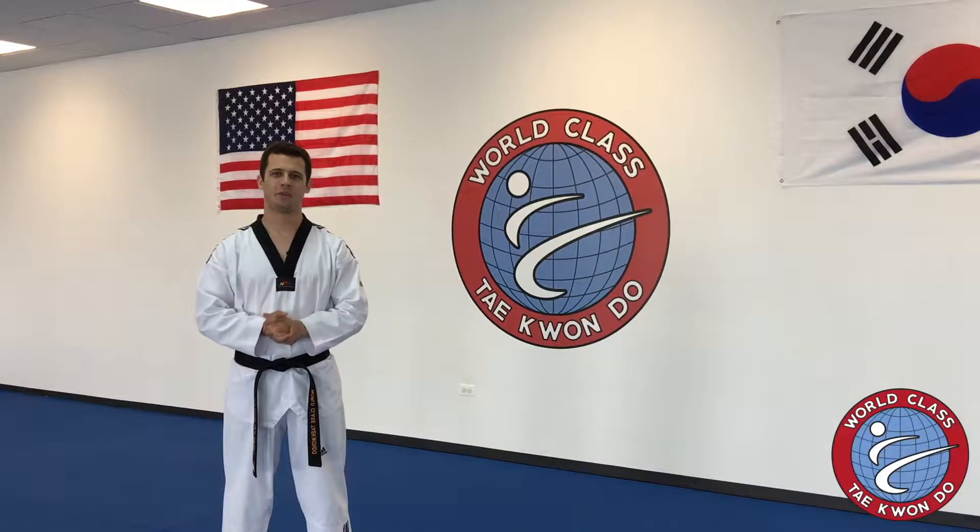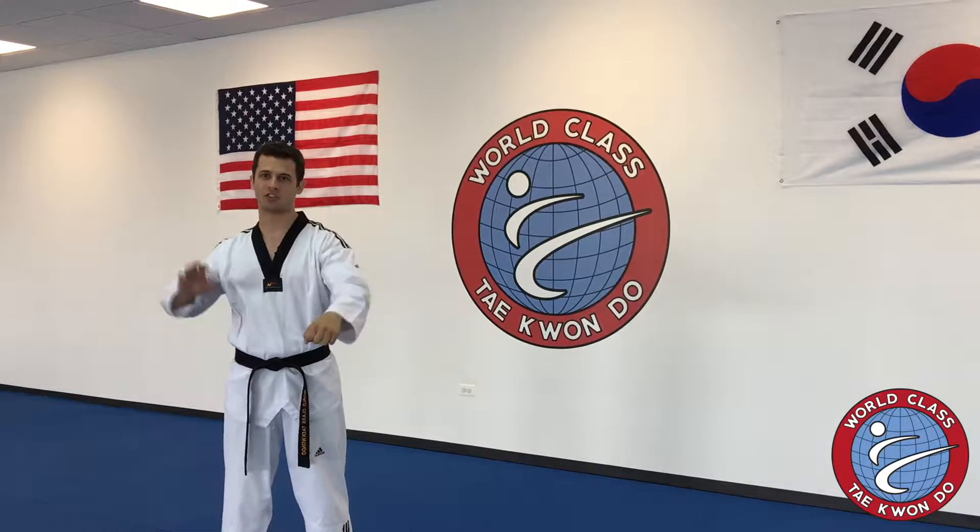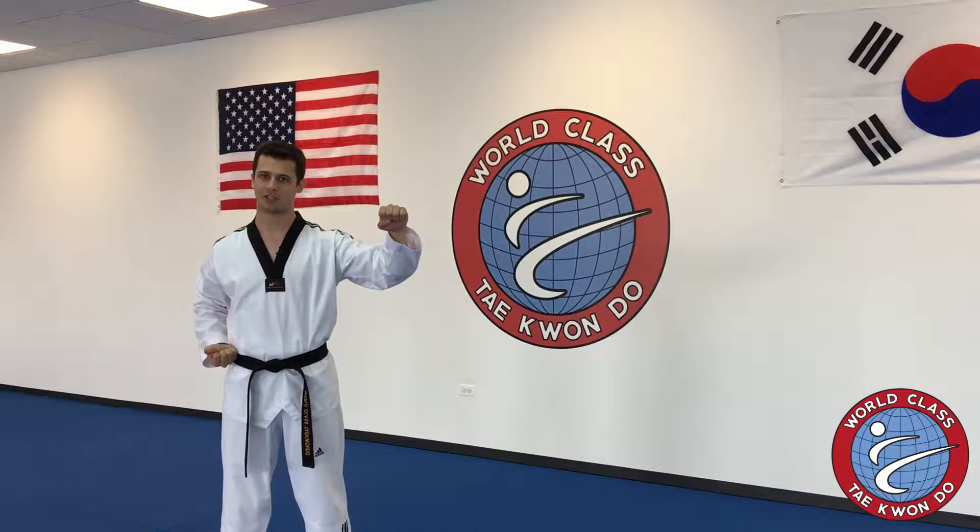Hi everyone. In today's video, we're going to be talking about something called twisting power. This is extremely important in Taekwondo whenever you're throwing punches, strikes, or blocks in your curriculum.